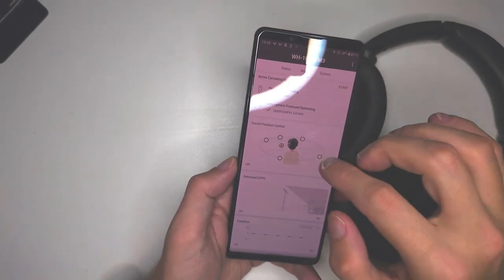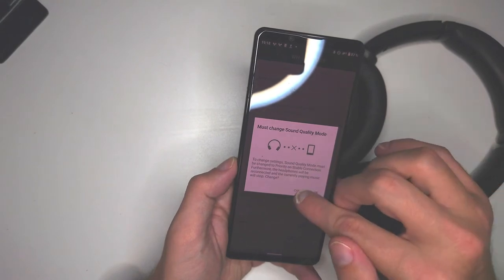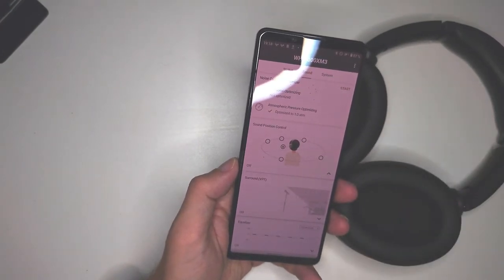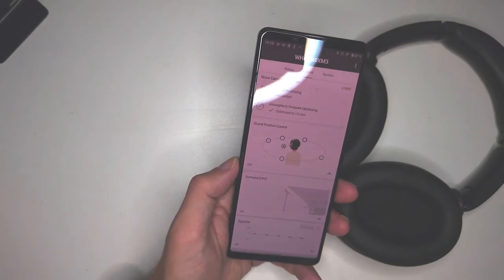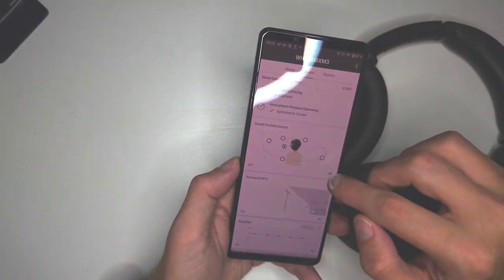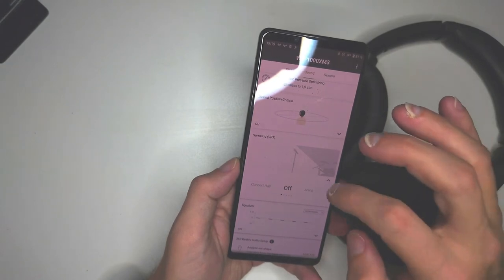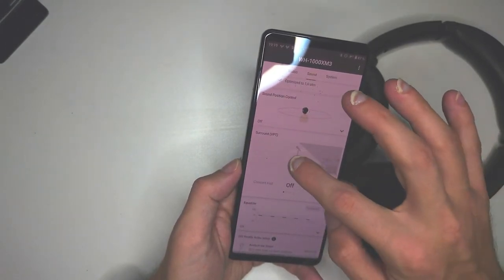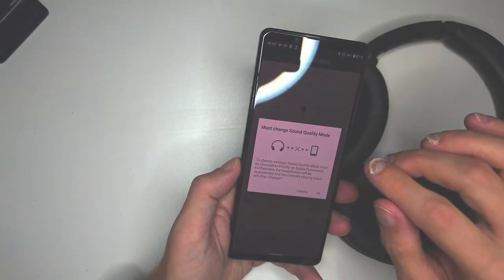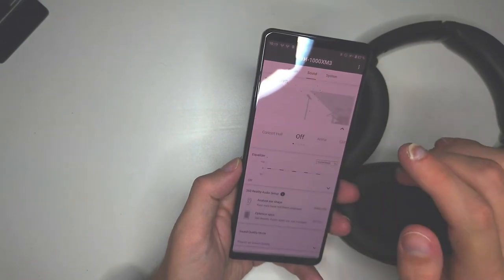Sound Position Control is also interesting — I can choose where the sound position should be, though you need to change the sound quality mode to use it. Honestly I don't really play with this, but if you're a musician and want to hear sound from a specific direction, or if you have a hearing problem and need audio from a specific angle, you can change it here. Then there's Surround Sound, which you can turn on and off — I personally don't like it at all, and it requires switching from LDAC to aptX HD or AAC. You have concert hall, arena, and other presets.